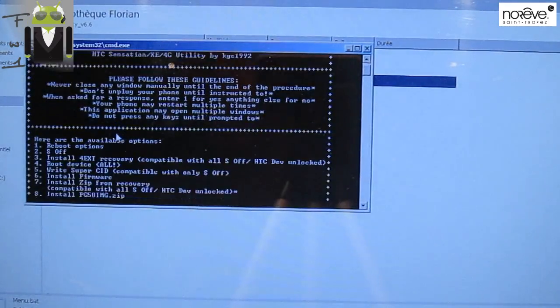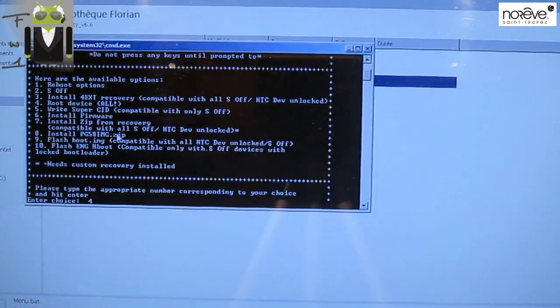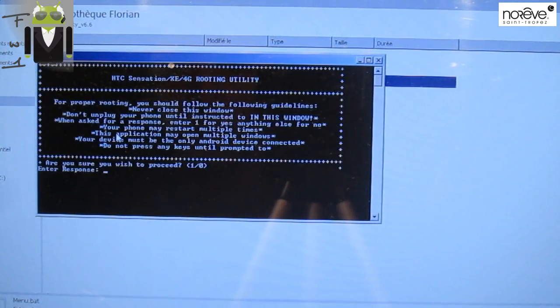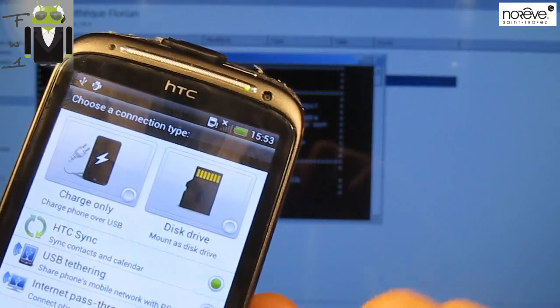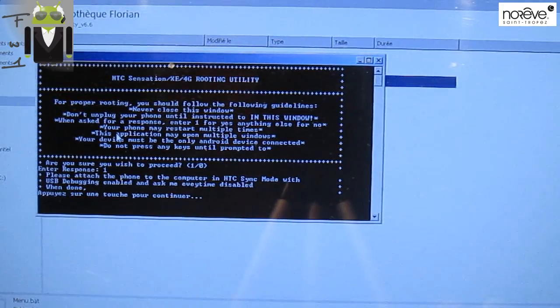Back to menu.bat — now I want to root my device. Press number four. Is a custom recovery installed on your device? Yes. Are you sure you wish to proceed? Yes. USB — I can use HTC Sync mode. Charge only — no, HTC Sync. Done.